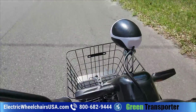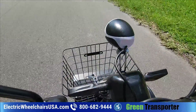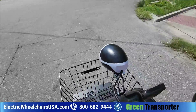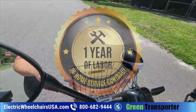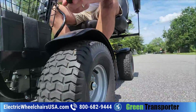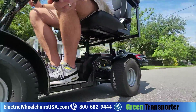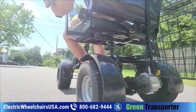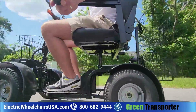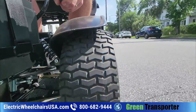Green Transporter has excellent customer support and is quick to resolve issues, which gives us confidence promoting their products. They offer a one-year labor warranty, which is really nice for a heavy-duty mobility scooter. They'll try to troubleshoot any issues over the phone, and if they can't resolve it remotely, they'll send someone out to fix it — which is great peace of mind.